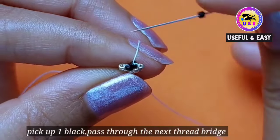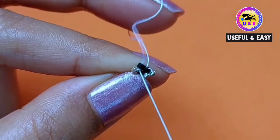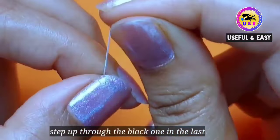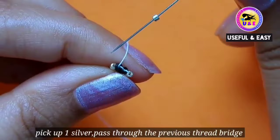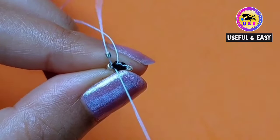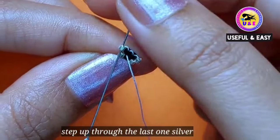Then pick up one black 11/0 and pass through the next thread bridge. Then step up through the black one. Now pick up one silver bead and pass through the previous thread bridge, because there is no room — there is no gap — so we need to go back through the previous thread bridge. Then step up through the last silver one you just added.